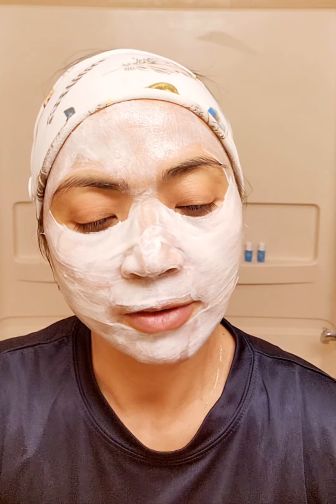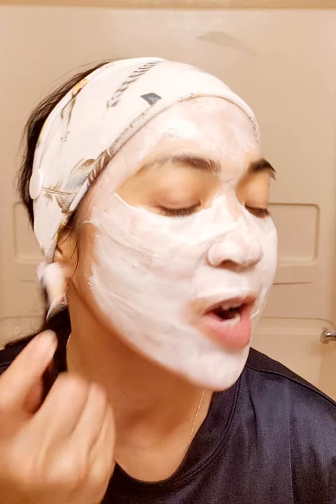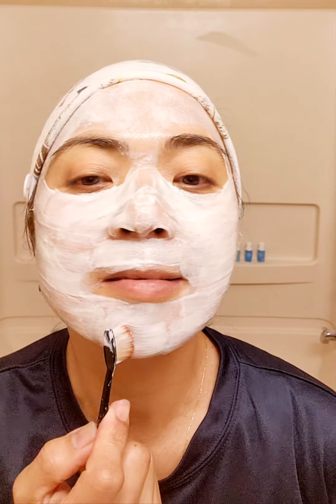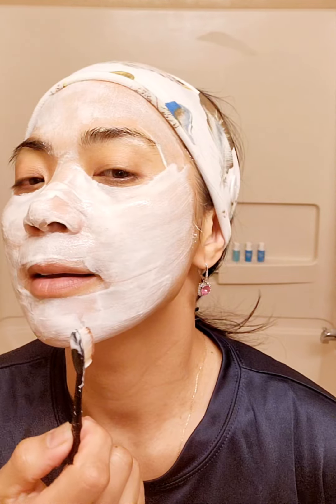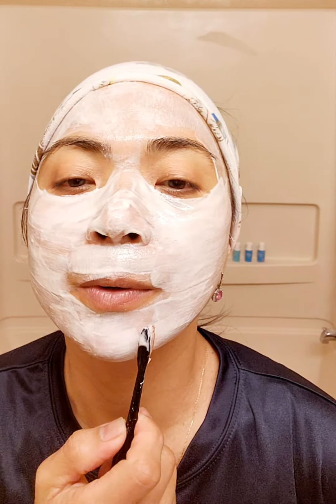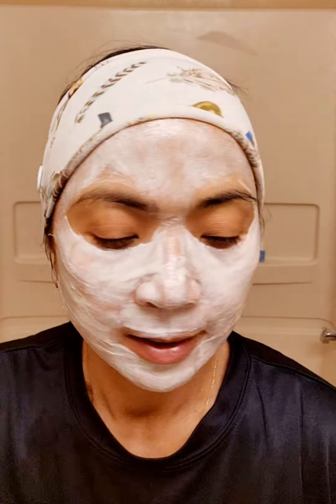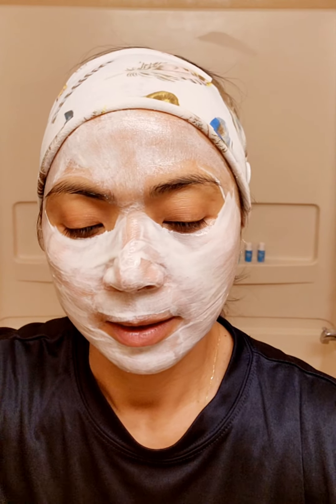If you can do this every day, every night, that would be great. I'm trying to make sure that I have enough thickness so when I pull it out, once it dries up, I can remove it in one piece.